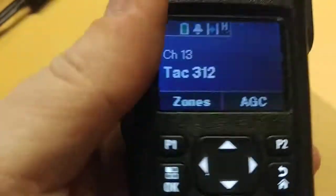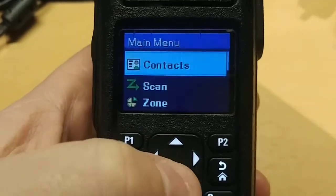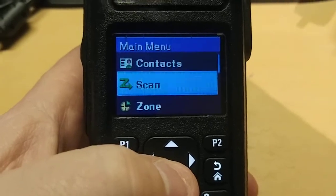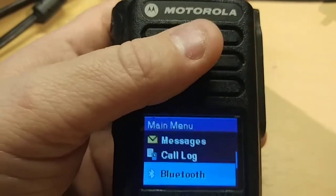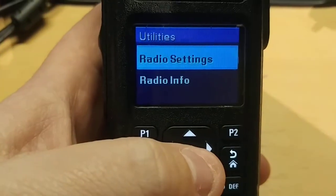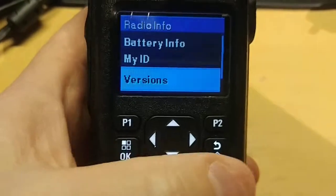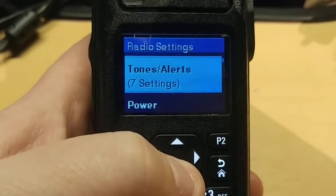I've been sitting here playing with it, going through some of the menu options, and there are so many features — it's unbelievable. Starting at the beginning: contacts list, scan list, zones, messages, call log, Bluetooth — yes, I can hook this up to a Bluetooth headset just like a cell phone. Then utilities, job tickets, notifications, radio settings, and radio info — things like your battery, your DMR ID, your firmware version. In settings there's talk around, which you can turn on and off.